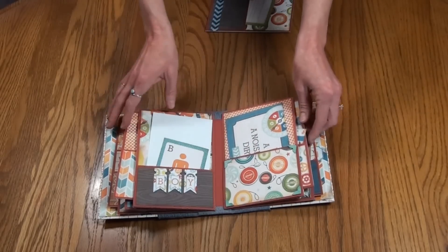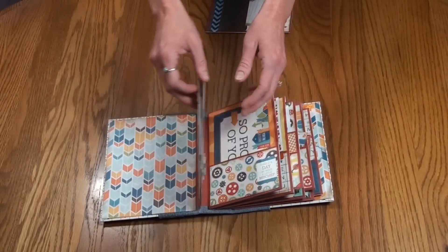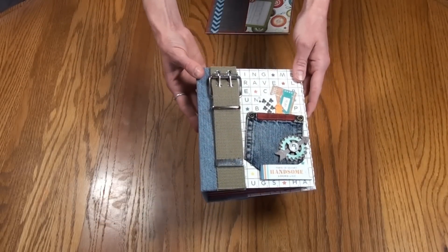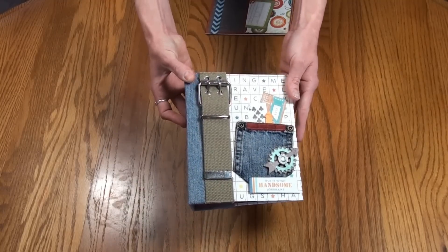So I just wanted to share that with you — really fun, cute album. Perfect for grandkids, your son, or anybody expecting a boy. I will have this album up on eBay if you're interested. Thanks for stopping by!